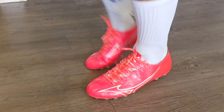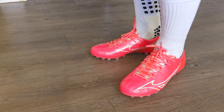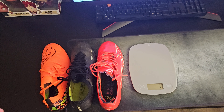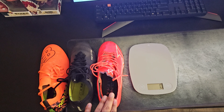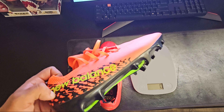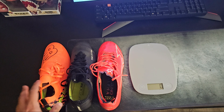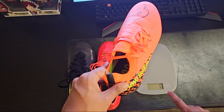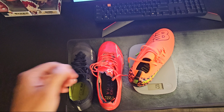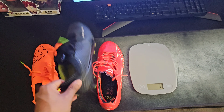They also feel extremely light on my feet. I'm interested to find out how much these actually weigh, so let's move on to the weight portion of the video. I have three speed boots here: the Mizuno Alpha, the Mercurial Vapor 15 Elite, and the New Balance Fearless v7 — that last one is a takedown model, but a speed boot nonetheless. Starting with the New Balance, it's weighing in at 191 grams — still fairly light, not heavy at all.